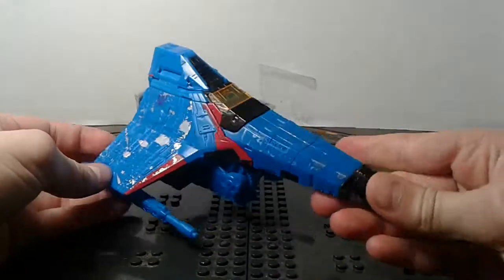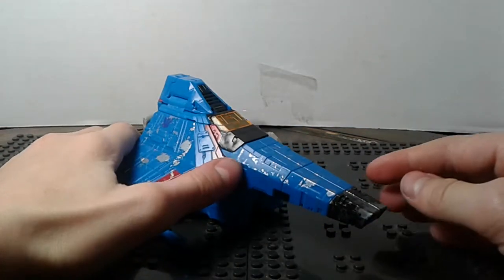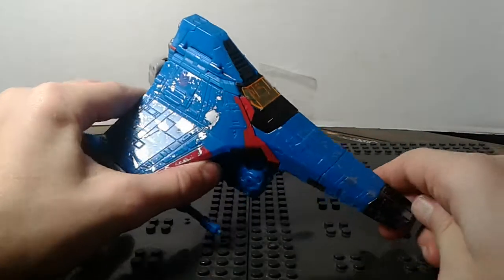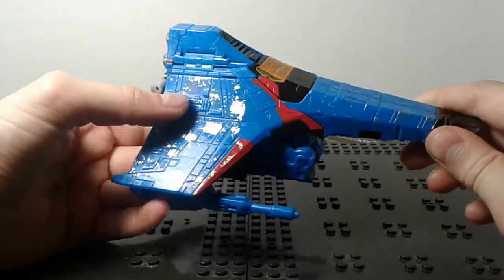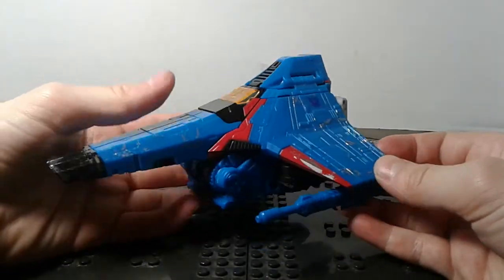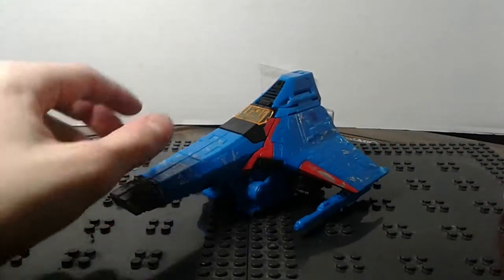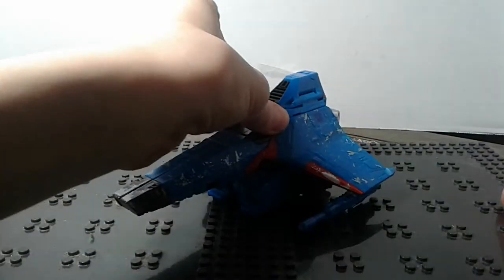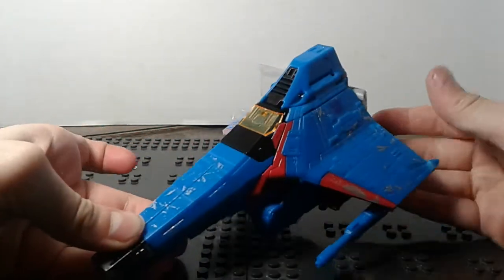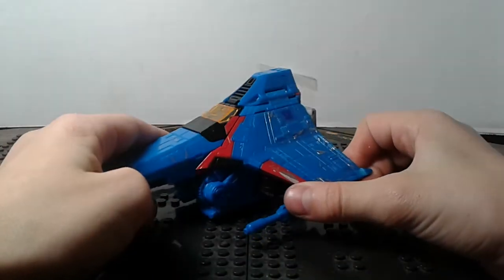Here's a funny story about how I ended up getting this guy. Right now I have money saved up so that I can get Grapple and Hoist to update my G1 versions for my stop motion series. And I have that money saved up so I can't buy anything else. Well, I had a really, really late birthday party. My birthday is supposed to be in August, and a few days ago I had my party. I got 20 bucks from both of my friends who came. So with that, I got Voyager Class Thundercracker.